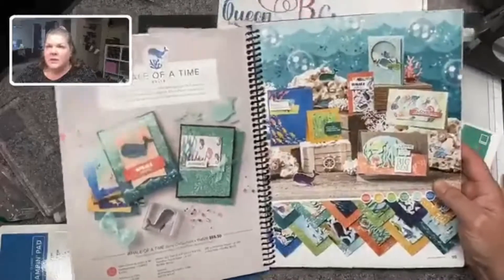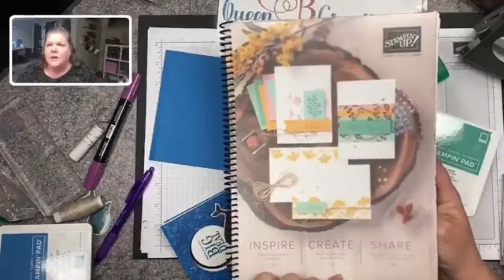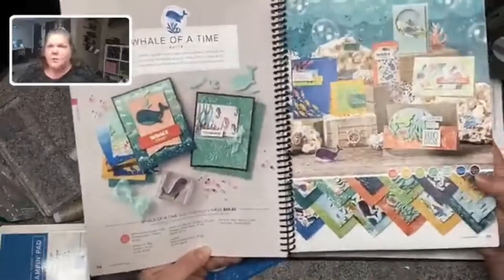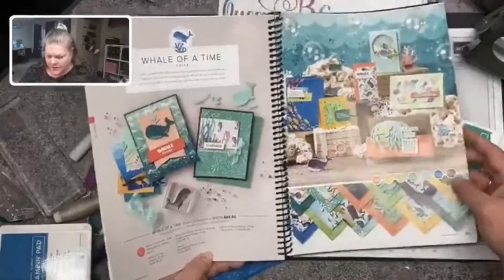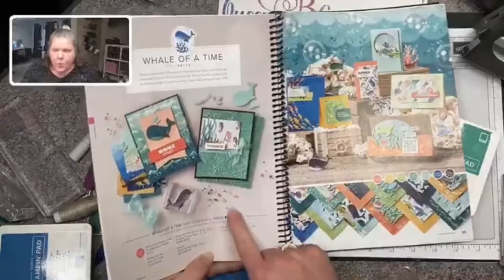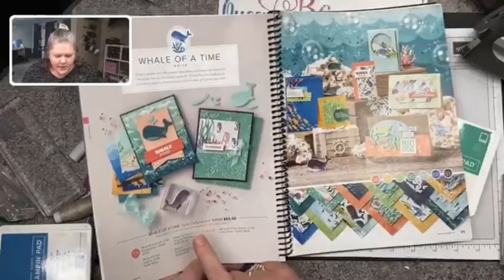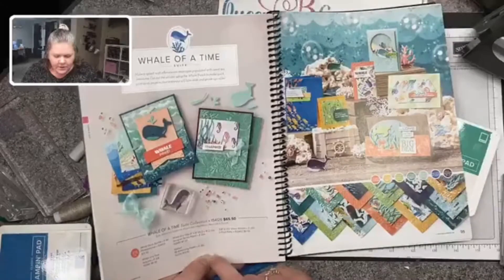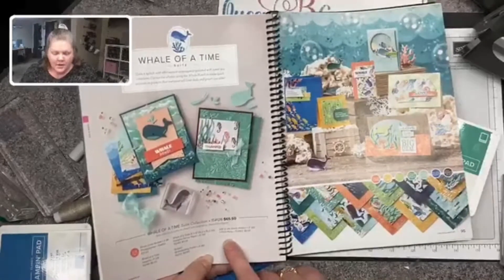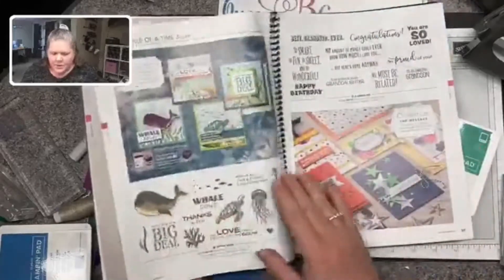My name is Lisa, I'm an independent Stampin' Up! demonstrator. What I have here is the new Stampin' Up! annual catalog, and in here you will see the Whale of a Time Suite on pages 94 and 95. With this one 'I Want It All' bundle item number, you can get the stamp set, the punch, the 6x6 designer series paper, the seabed embossing folder, and the sheer pool party ribbon.